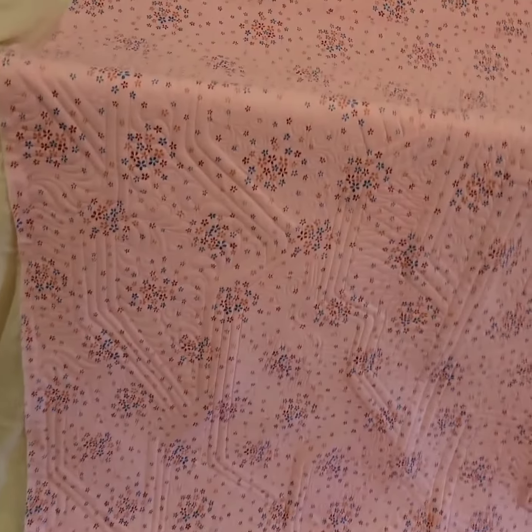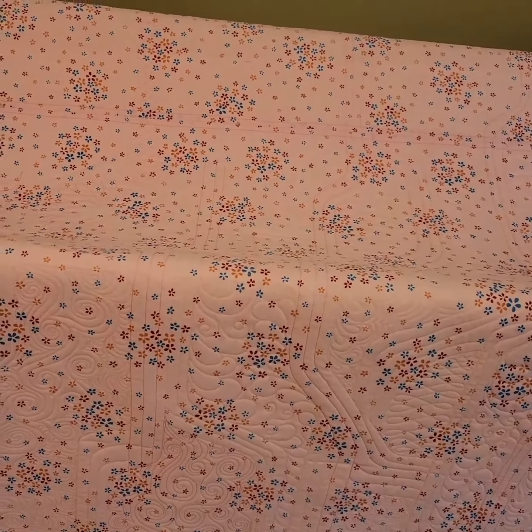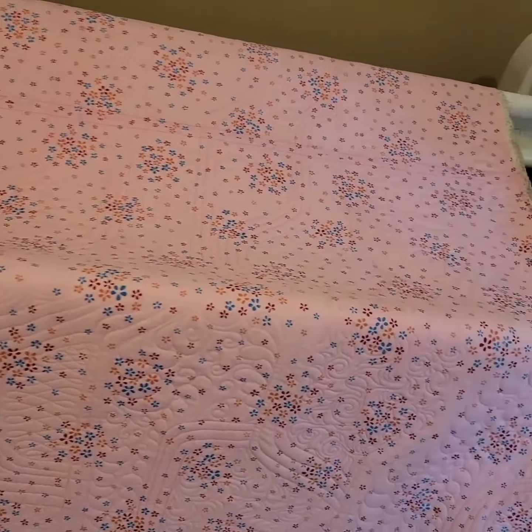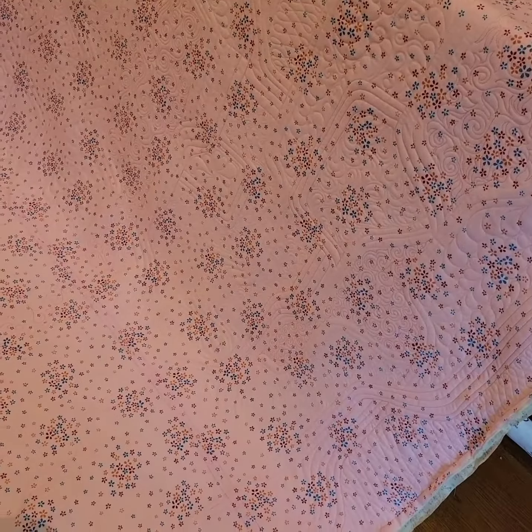She hasn't been trimmed yet, but this is the customer whole cloth and it was pretty warped when I got it and had a few little issues, but we were able to get it pretty flat. She's laying down quite nicely now. Turned out pretty good.